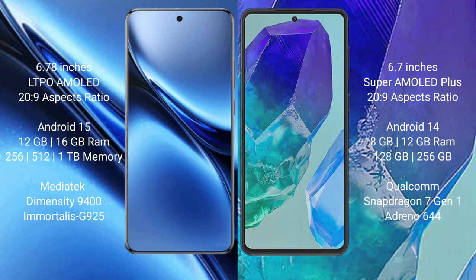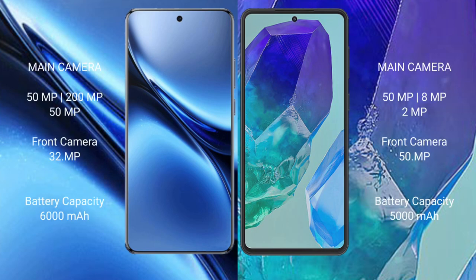The Samsung Galaxy M55 comes with 8GB or 12GB RAM and 128GB or 256GB internal storage, with a Qualcomm Snapdragon processor and GPU 644. The Vivo X200 Pro features a triple rear camera setup: 50MP plus 20MP plus 50MP, and a 32MP front camera.